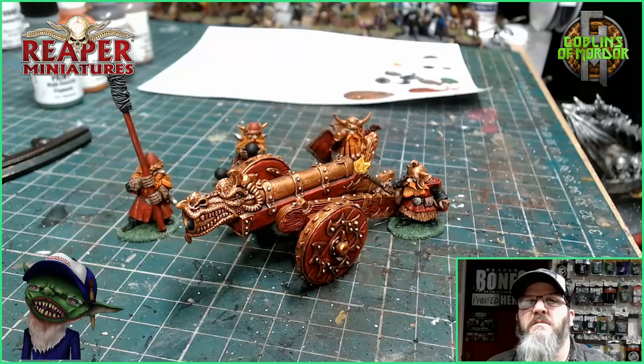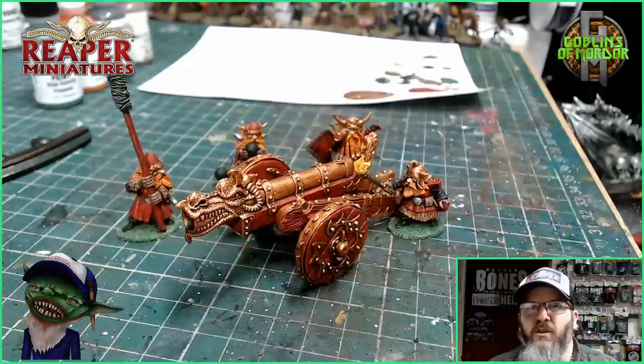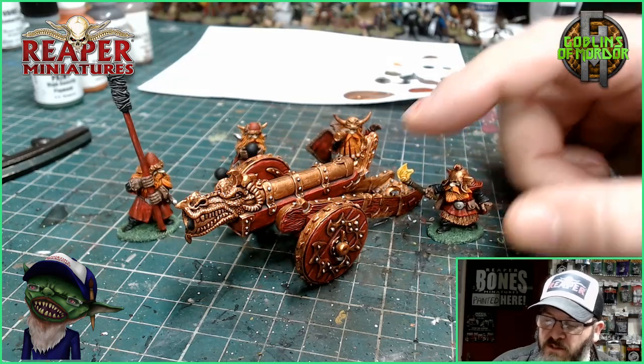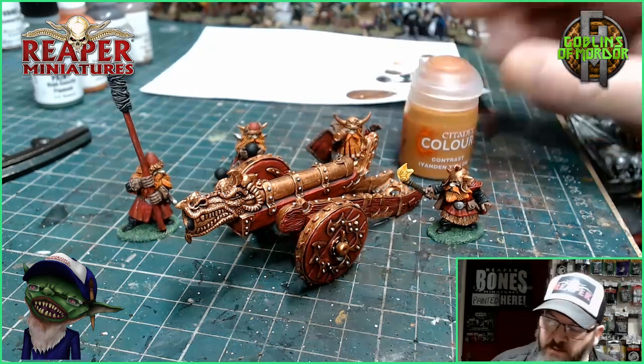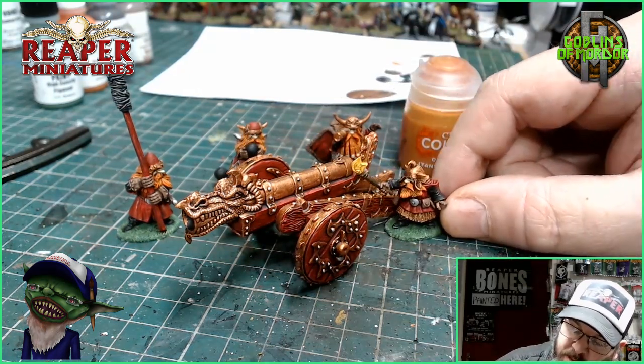It already looks absolutely stunning — I'm loving that brass effect going along the cannon, beautiful. By the way, for the flames on this miniature I've been using Contrast Yellow from Games Workshop, and it works perfectly for your flame effects. There he is, he's just about to light the cannon.